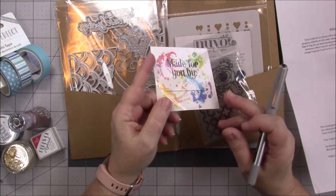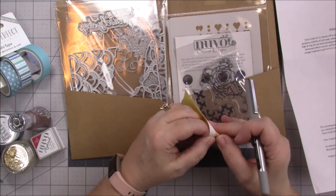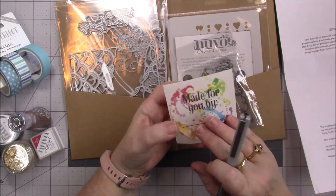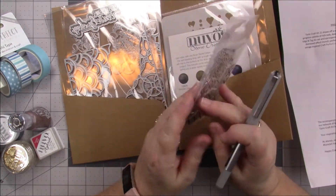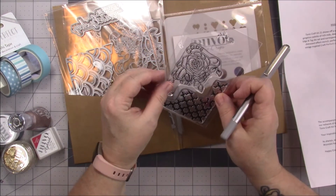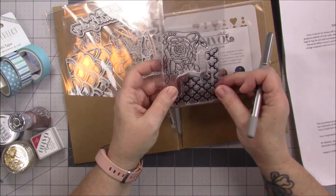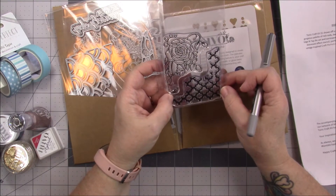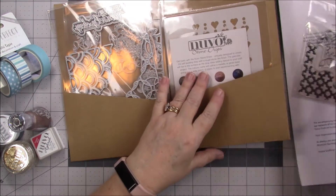I like that little stamp — it's not round, it's square, which is unusual. Oh wait, it can be round — that's neat. So we have a rose. What are they calling this stamp? Distressed stamps. I don't know why that would be considered distressed, but we're gonna stamp it out.